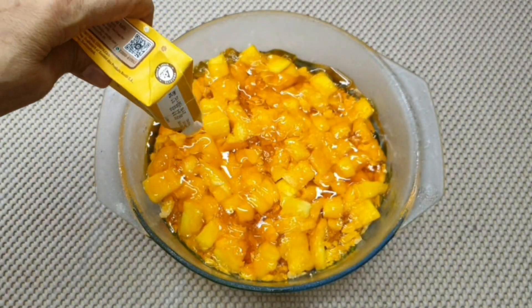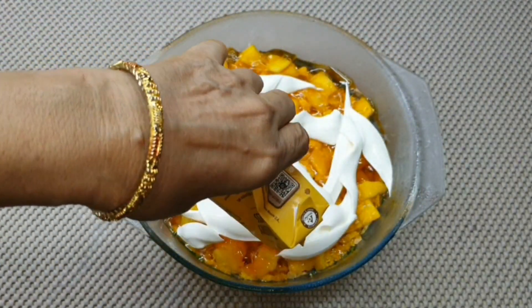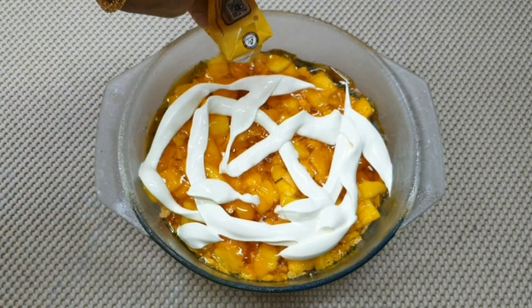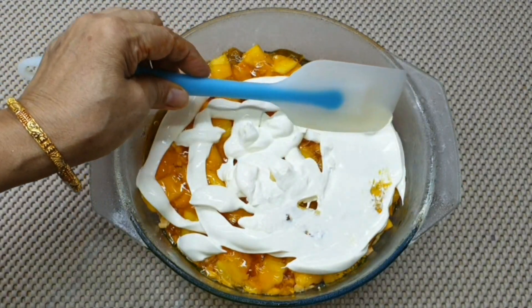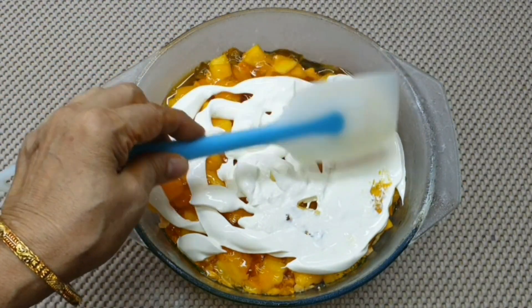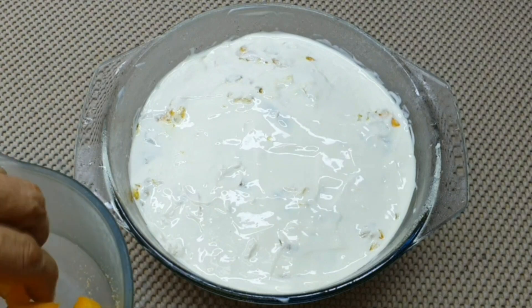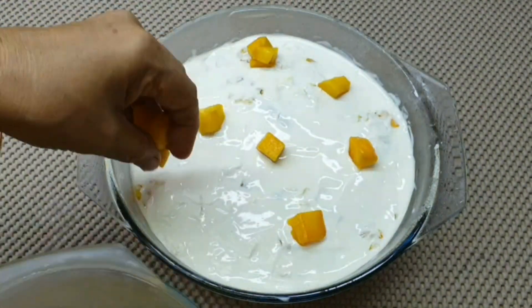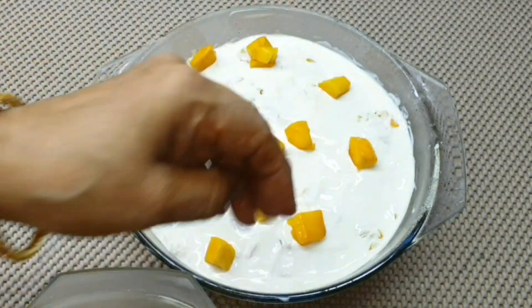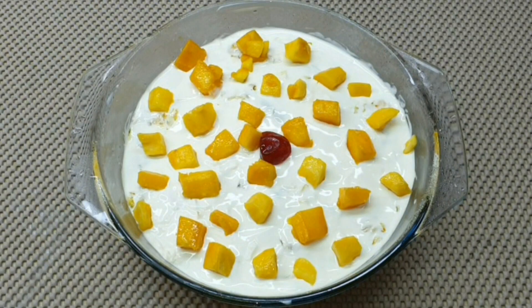Now we will add cream and spread it. Now we will top it with mango. Delicious Mango Delight — serve and enjoy. I hope you will like it. And there you go!